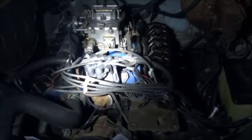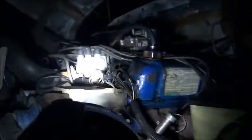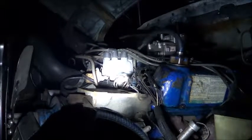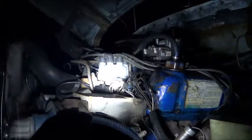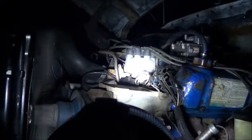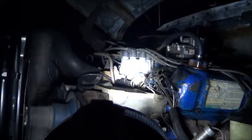So in just a moment I will be turning on the engine. Alright, everything is back together. The next step is just to run the engine.